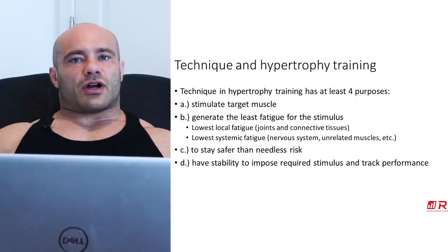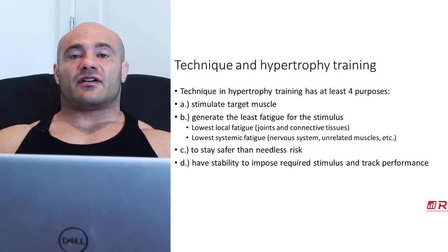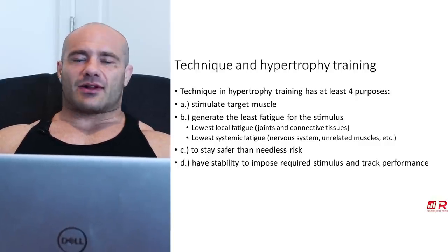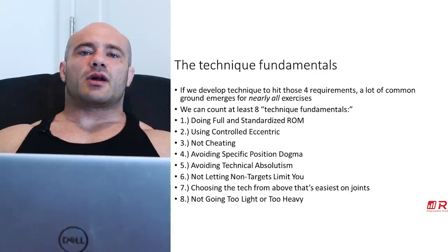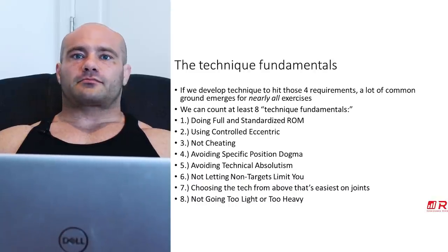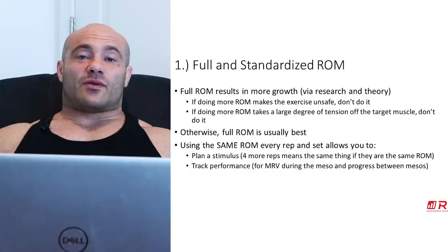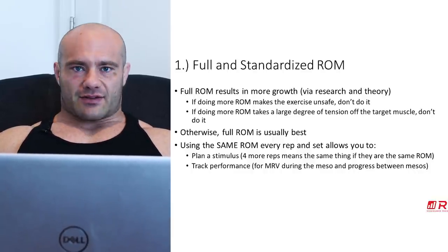So those are the underlying factors that lead to the best technique, and the technique fundamentals come from those. We count eight of them. Number one: full and standardized range of motion. Why? Because full range of motion just results in more muscle growth for a variety of reasons — tons of other videos and literature on this. Full range of motion is just better than partial range of motion in almost every case, specifically with regard to hypertrophy.